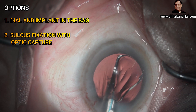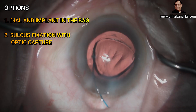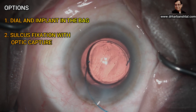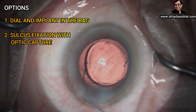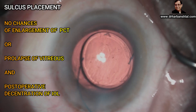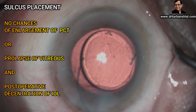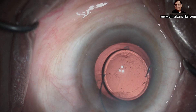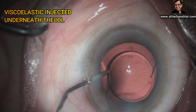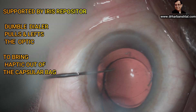Now we have got two options. One is to place this lens into the bag. Second is to bring this lens out of the bag and place it into the sulcus and do optic capture. The second option is better because there are no chances of increase of PCR, prolapse of vitreous, and post-operative decentration. Viscoelastic is placed underneath the IOL now.